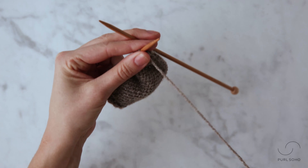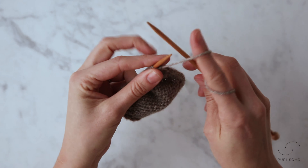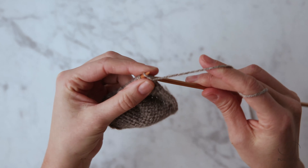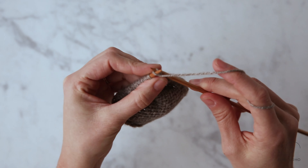I'm working on a swatch that has two selvage stitches, so I'm going to just take two purl stitches right quick, and then I'll show you how to make one right purlwise.